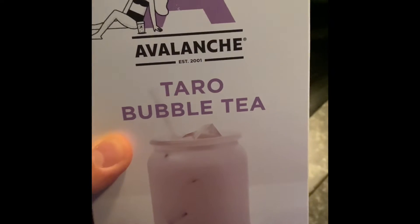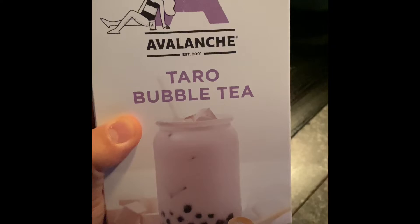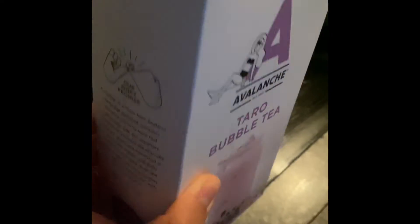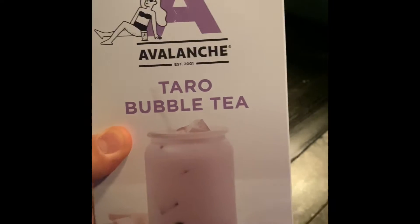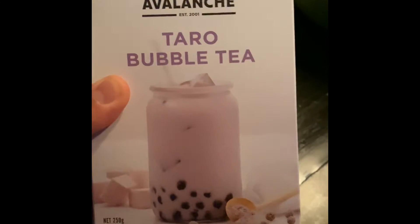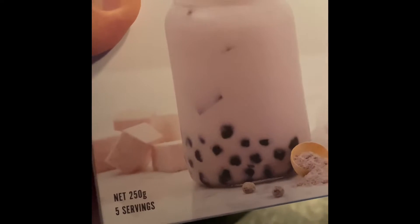Look what I found at the supermarket — just saw this taro bubble tea. I read some reviews and apparently it's pretty good, but a bit pricey at around eight bucks.